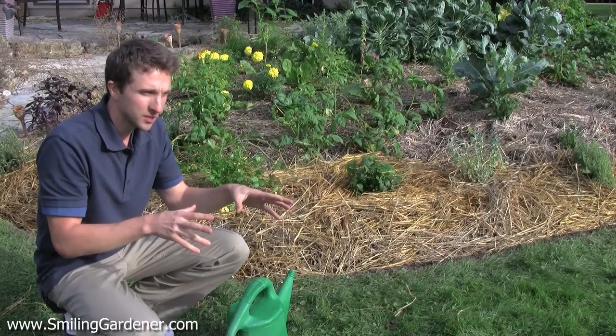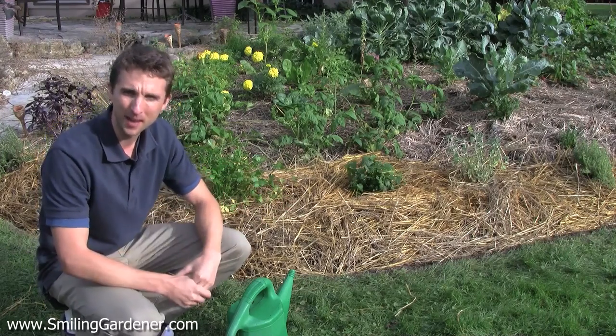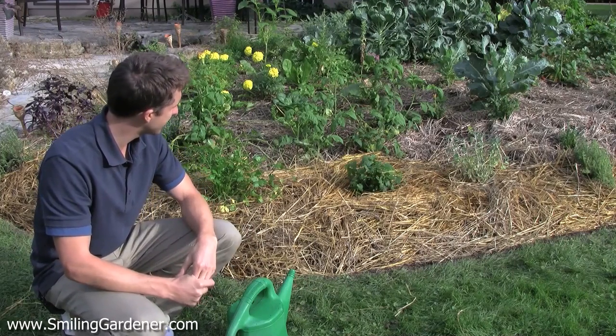That's really all there is for maintenance. We get into a little bit of pest control stuff, but eventually, once the garden is healthy, pests are going to be largely taken care of.